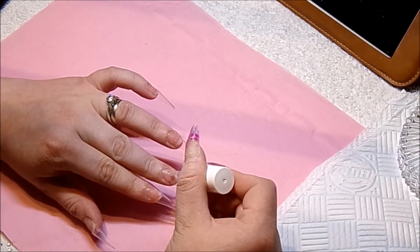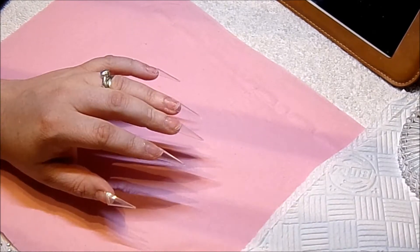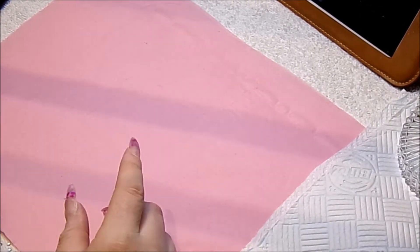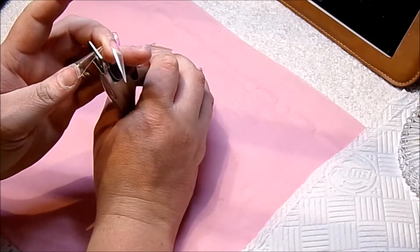Once I'm happy with them, I'm now going to prime the nails using CJP's non-active primer. And then I am going to put the tips to size, matching my other hand.